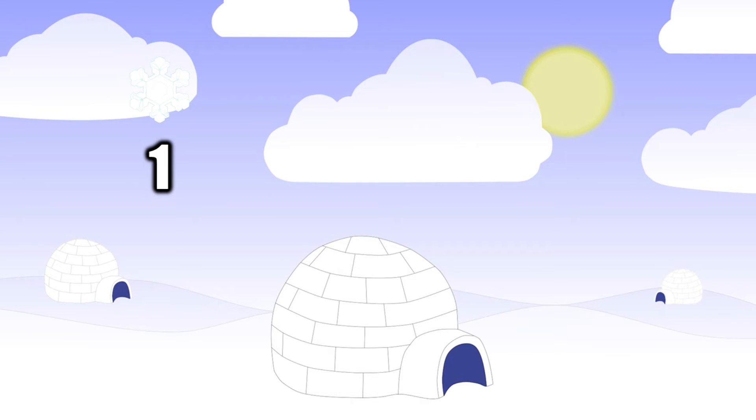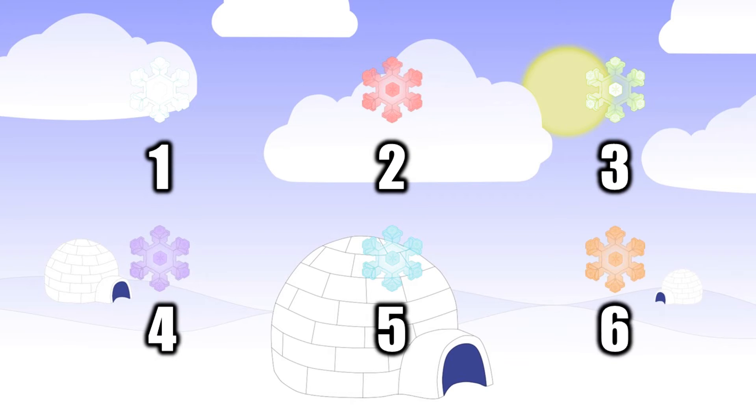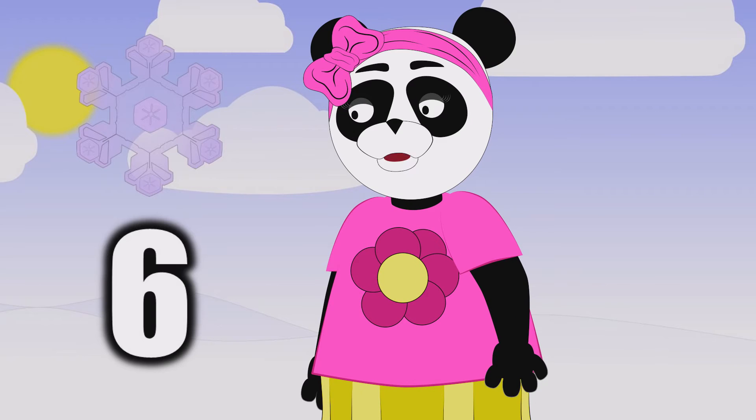One snowflake, two snowflakes, three snowflakes, four. Five snowflakes, six snowflakes. Now to count more. Six snowflakes.